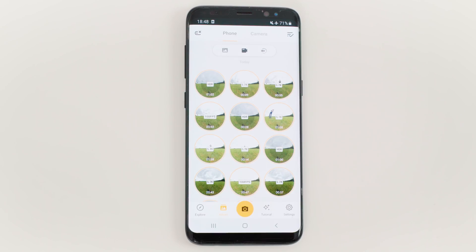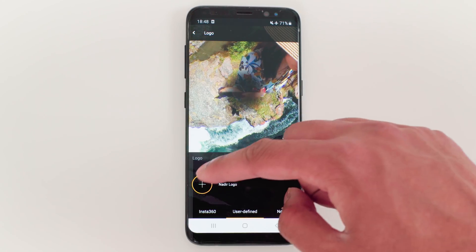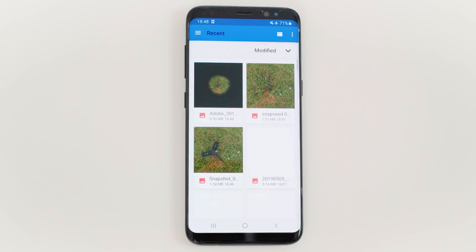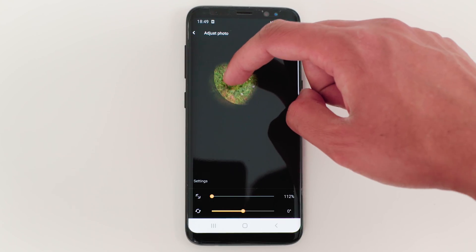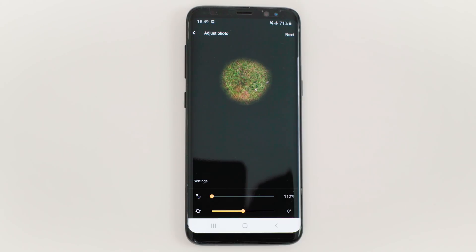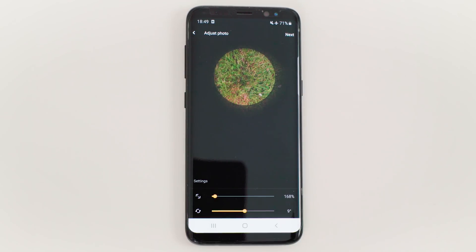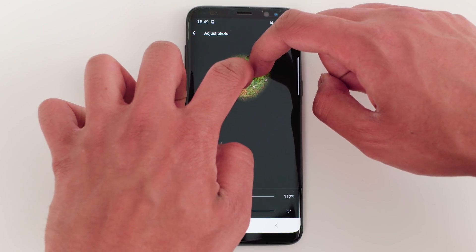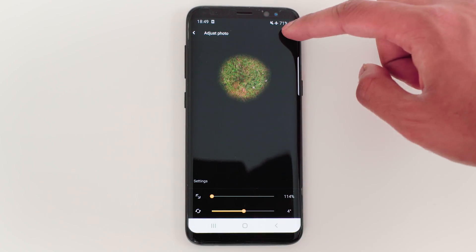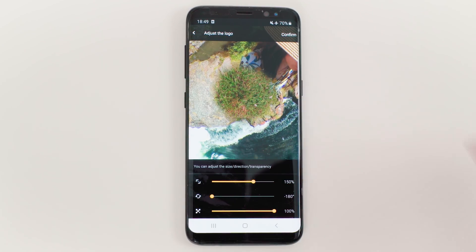Now you are ready to patch the nadir in the ONE X app. Open the ONE X app and go to Settings, then Nadir Logo, User Defined, and tap the plus button. Tap the nadir you just exported from Photoshop Mix. The reason I told you to make it 50% smaller is so the nadir fits in this circle — if it's bigger, the edges will appear solid instead of feathered. Tap Next, adjust the size to 150%, and tap Confirm.